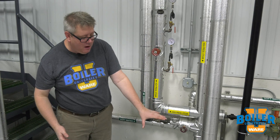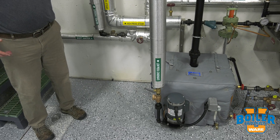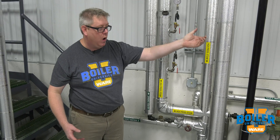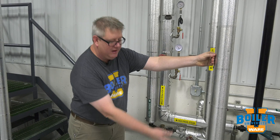Secondly, that pump may not be able to handle the back pressure of the high-pressure condensate system, or the high-pressure system may not be able to handle the pressure generated by the pump. So we're a lot better off just taking those separate lines back to the boiler room to the deaerator.